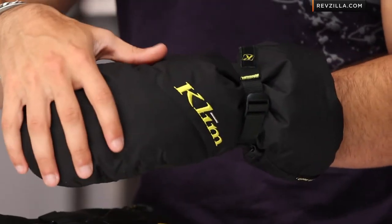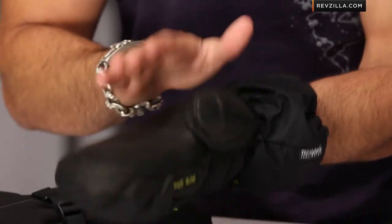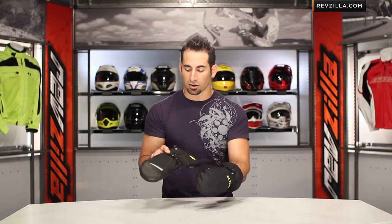There is 550 grams of Thinsulate — 450 on the back of the hand, 100 on the front of the hand here on the men's. On the Ladies' Allure we have 400 on the back of the hand and 200 on the palm. Ladies' heat mapping is a little bit different based on ladies' different ergonomics.